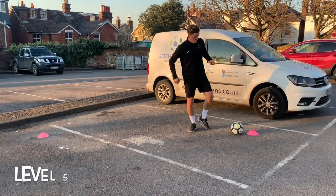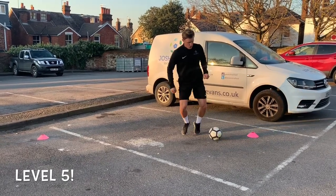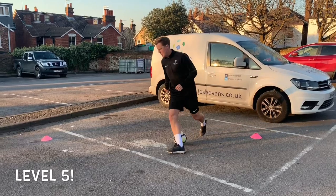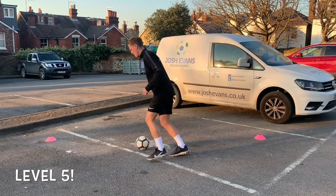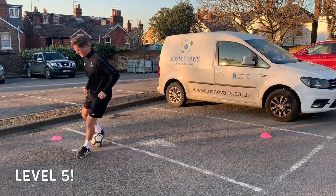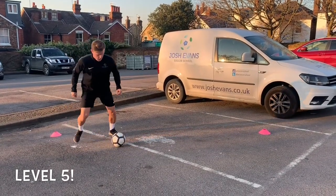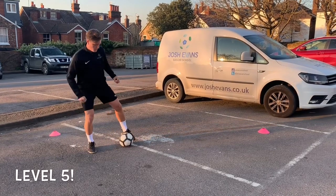Roll with one foot across your body, and with your other foot step over the ball and turn and stop with your first foot. Whichever foot you stop with, can you then perform an L-turn with it? With the opposite foot you just used for the L-turn, can you perform a big toe, little toe?